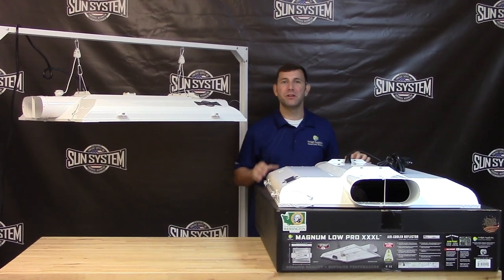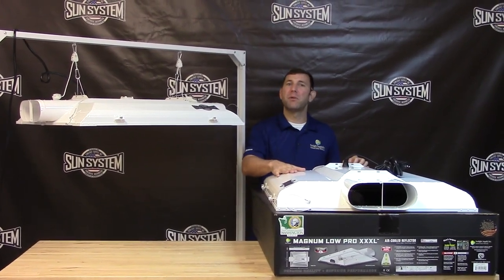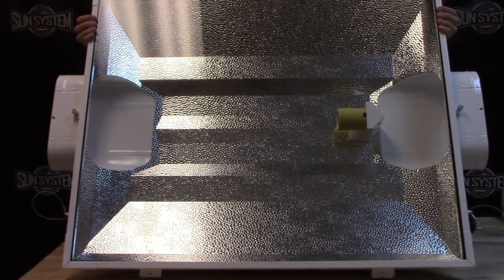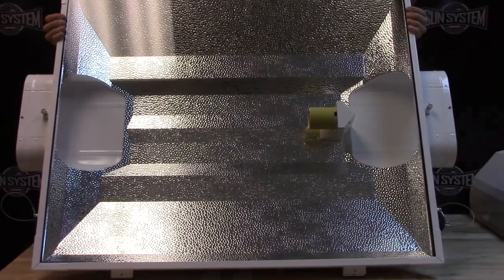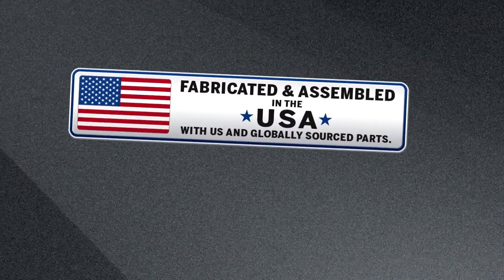You also get the familiar galvanized steel housing and polyester powder coat finish. The interior reflective surface is made using our 95% reflective German aluminum and American made quality construction.